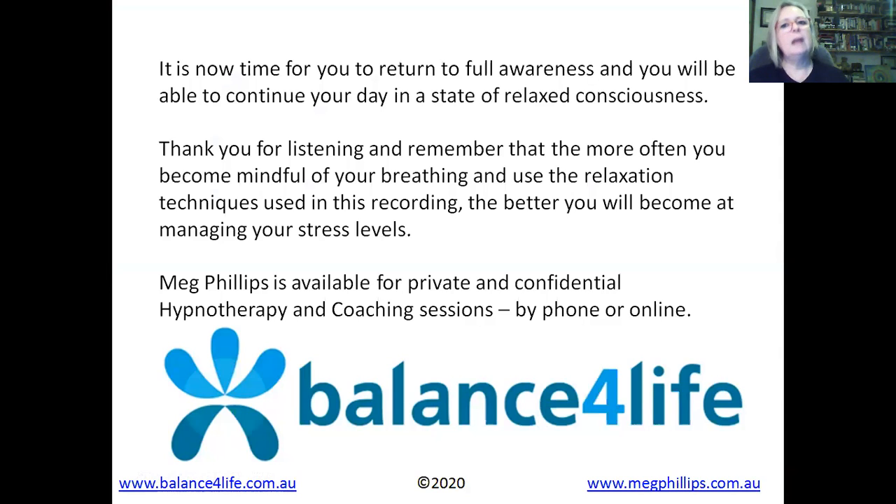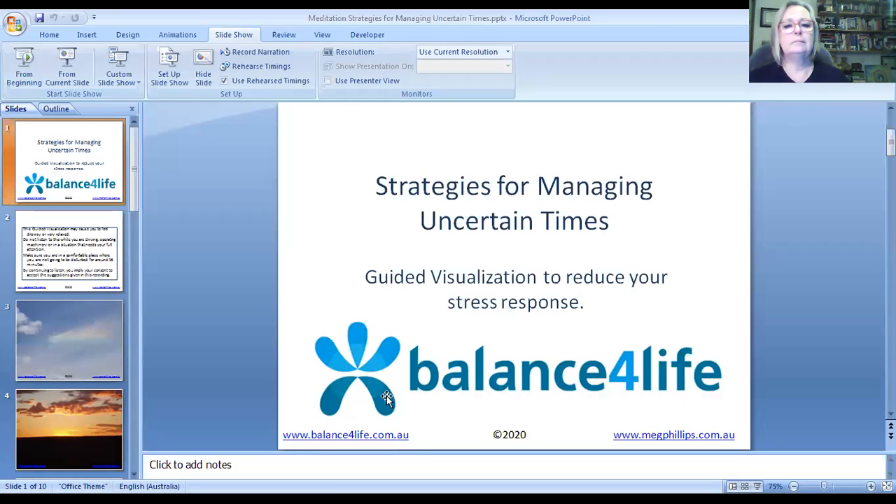Thank you for listening and remember that the more often you become mindful of your breathing and use the relaxation techniques used in this recording, the better you will become at managing your stress levels. If you would like a private consultation either for hypnotherapy or coaching, please contact me — my website is www.balance4life.com.au. I look forward to hearing from you. Please use this to manage your stress. Thank you.